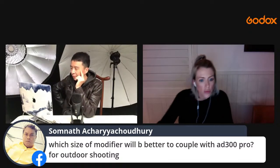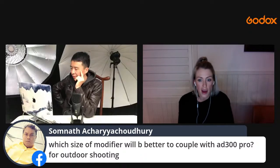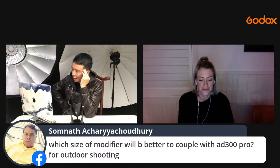Final question: which size modifier works best to couple with the AD300 Pro for outdoor shooting? The answer really depends on the situation.